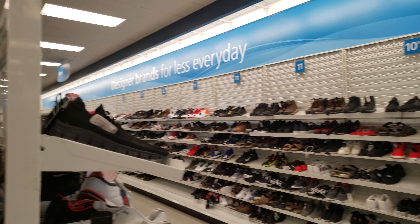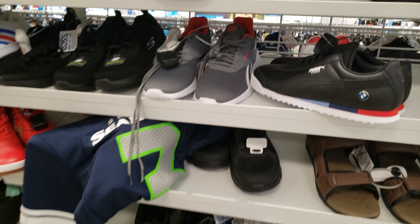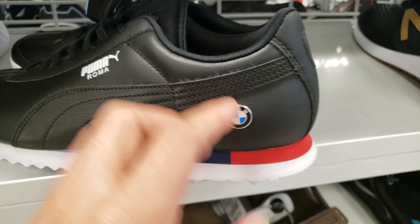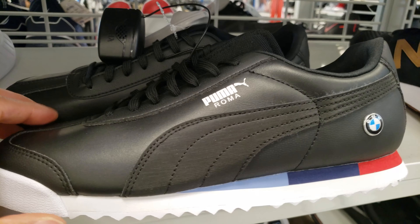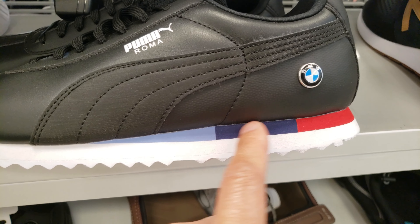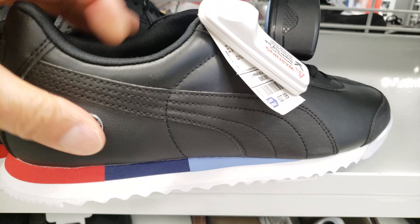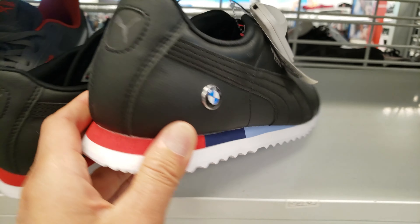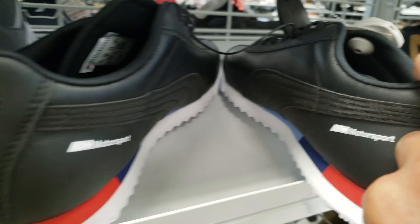I'm at Ross Dress for Less looking for some shoes — look at these! Puma Roma with BMW. These look real nice. I really like that tactical black look with that subtle BMW color. How much are these? Probably $100? No, only $28! I think I'm gonna buy these. It's got a Motorsport logo on the inside too.